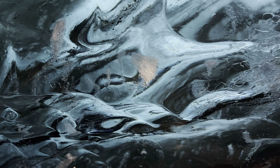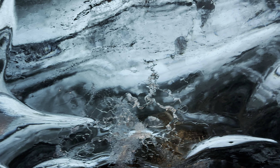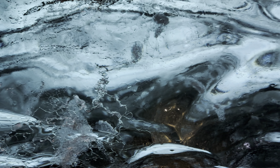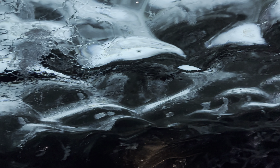This cave doesn't have a name — you can name it. So think about the name, and let's agree together on the name. We'll call this place whatever we decide today.